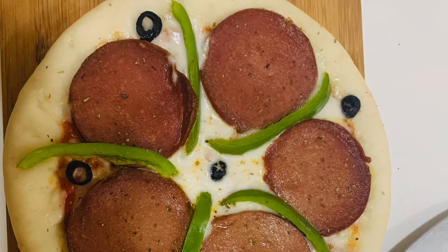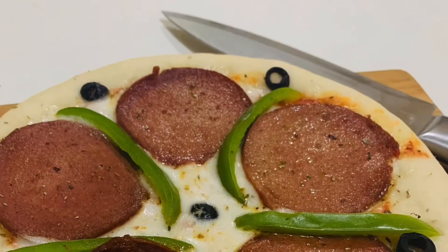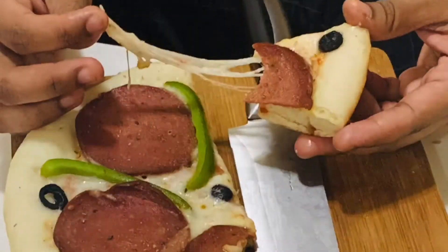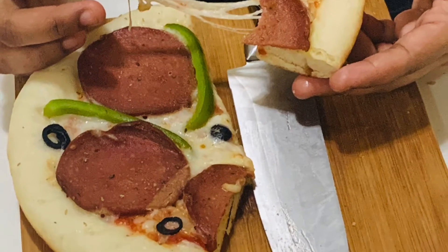This recipe uses a lot of veggies and it is a simple recipe. If you have a lot of veggies, you can use them all here.